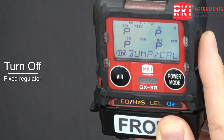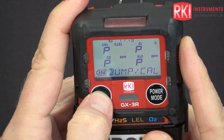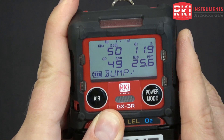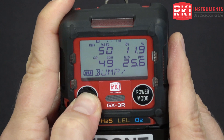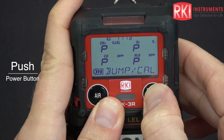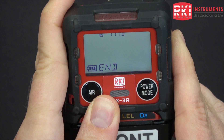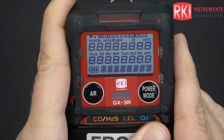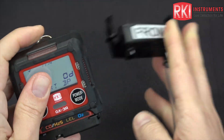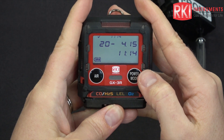You can see all of the channels passed. Turn off your regulator. Use air to scroll to the bump readings — these were the final readings for each of the channels — and back to the pass/fail status. Press power mode to acknowledge these results. Since it passed, the instrument will start up again. Remove the cal cup, and then you can start using your instrument. That is how you calibrate and bump test a GX3R.